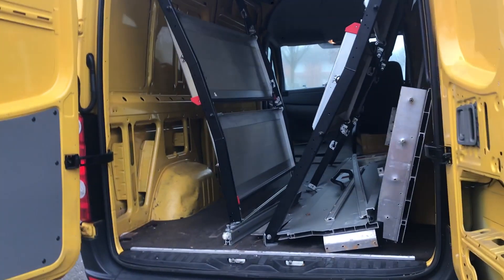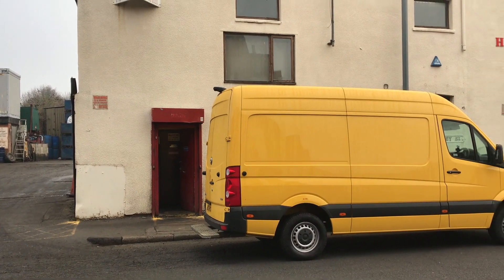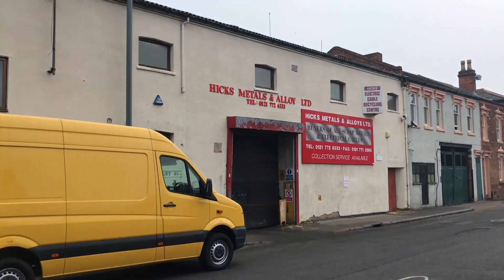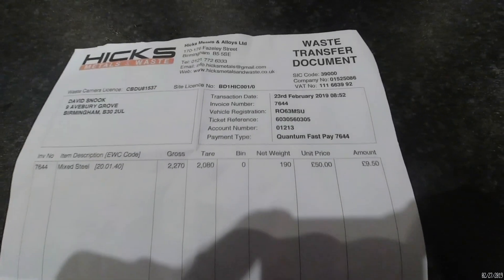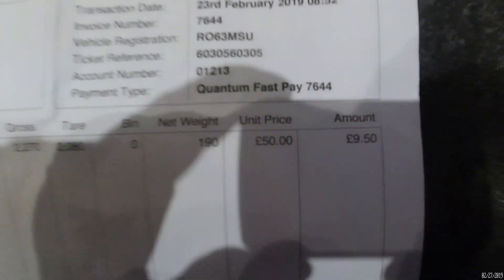After working so hard, Louise and I decided it was about time we got paid. So we took the shelves and the sliding door down to a scrap metal place and we made £9.50. Ka-ching! That's not even two pints unless you drink and call it like some sort of caveman.